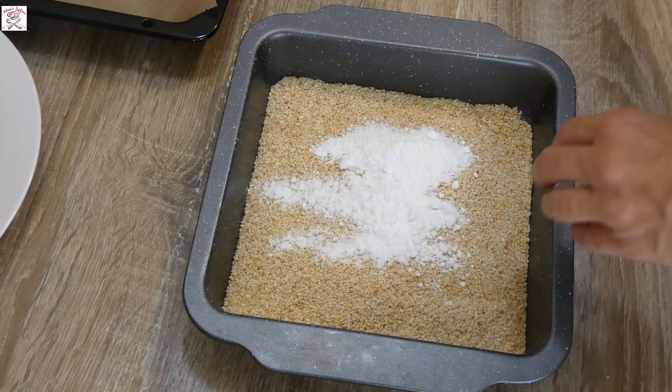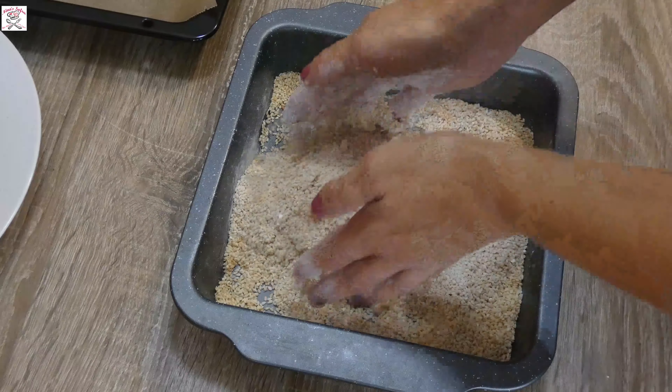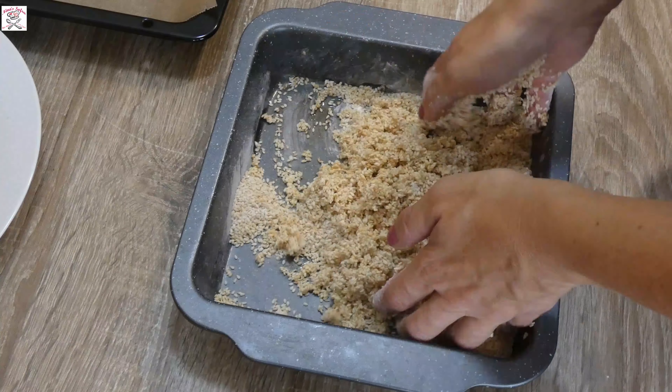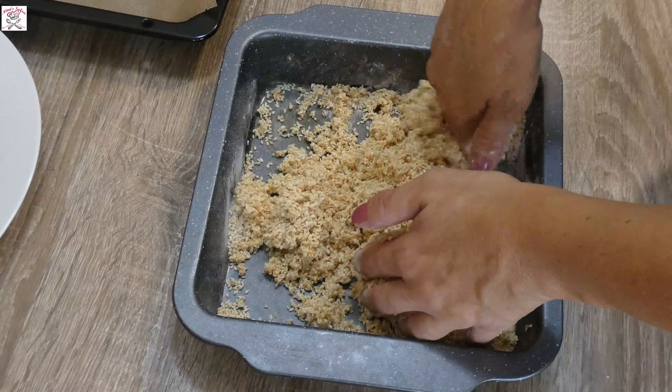Also, take roasted sesame, mix it with a big spoon of powdered sugar, add into it sweet syrup and 1 tablespoon of water, and mix it until it becomes sticky. You'll know it's finished when you see the palms of your hands all covered with sweet sesame.